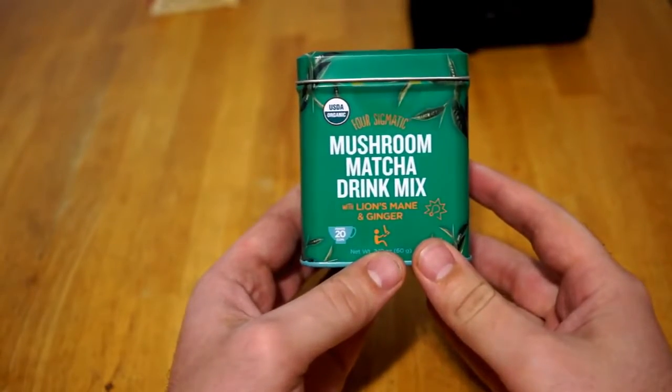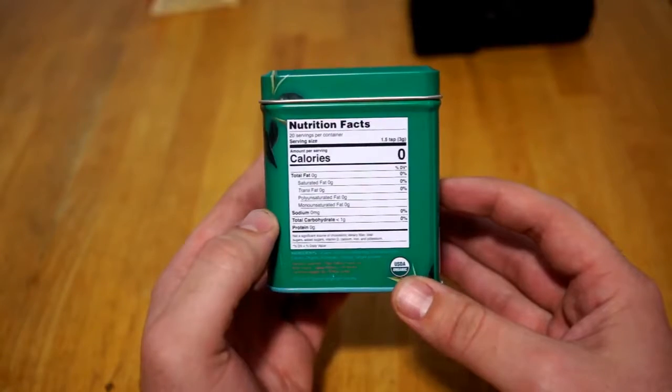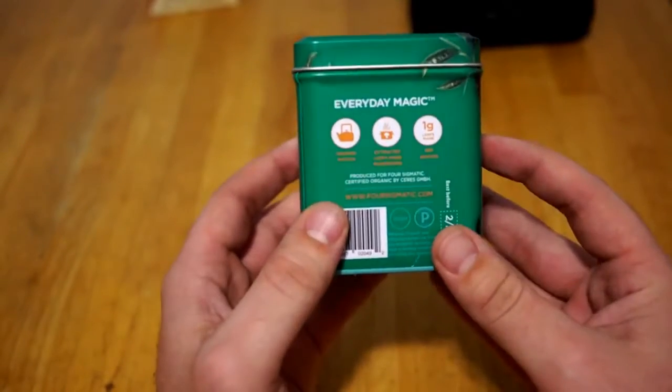Hi everyone, and thank you for joining me, Bennett Tomlin with Scientific Nutrition. Today, I am reviewing the Four Sigmatic Mushroom Matcha Mix with Lion's Mane and Ginger.